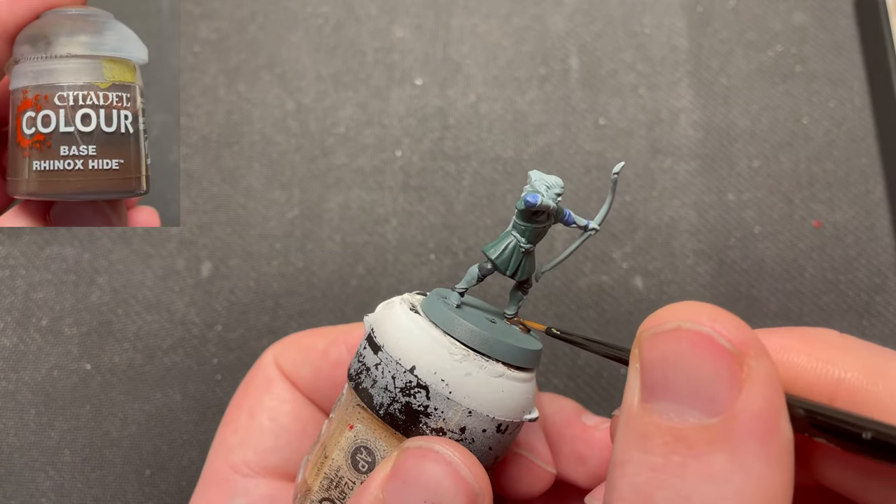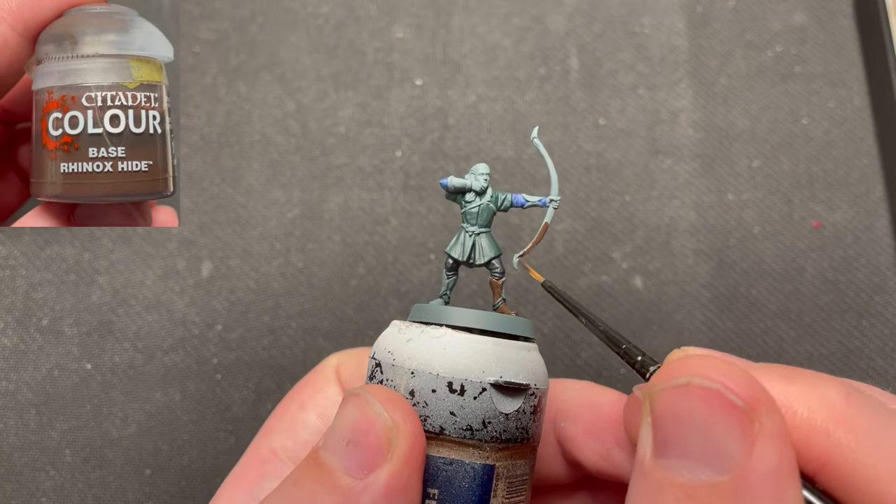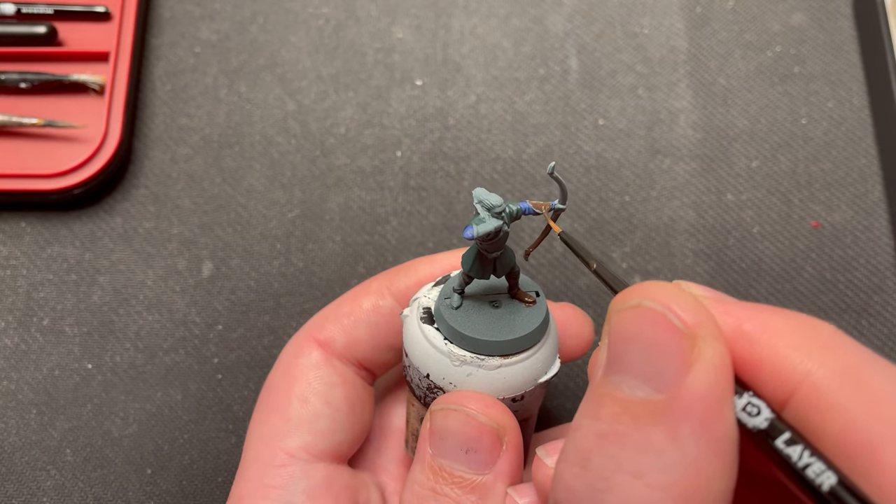When that is done, I use Rhinox Hide to paint his shoes, leg guards, bow, arm guards, quiver, arrow shafts, belt and straps.